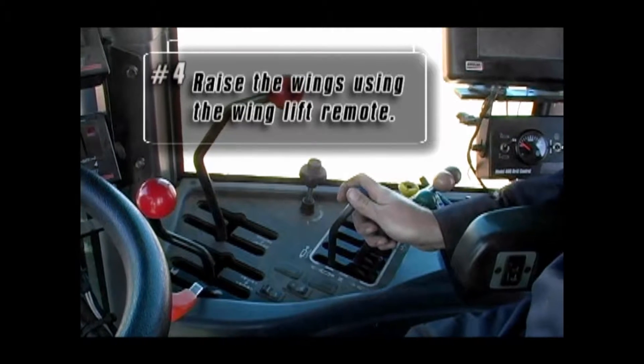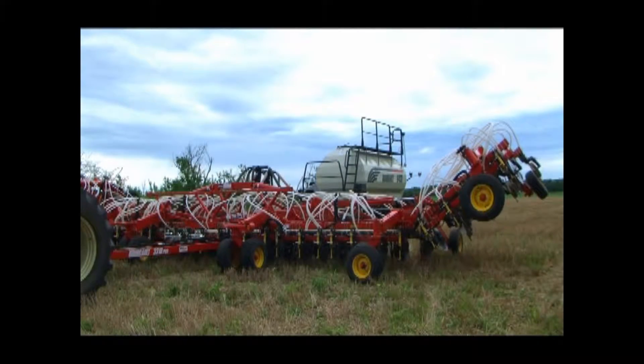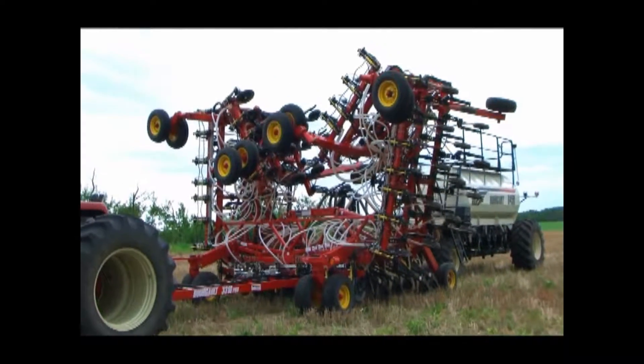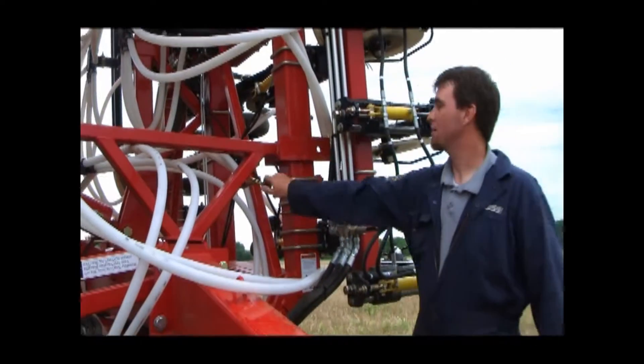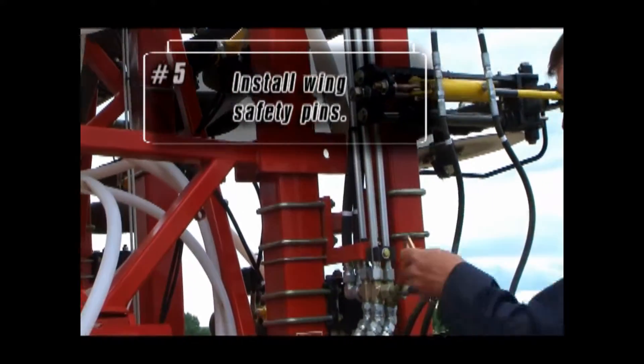Next, use the wing lift remote to raise the unit into transport position. Once the unit is all winged, be sure you always remember to install the transport safety lock pins.